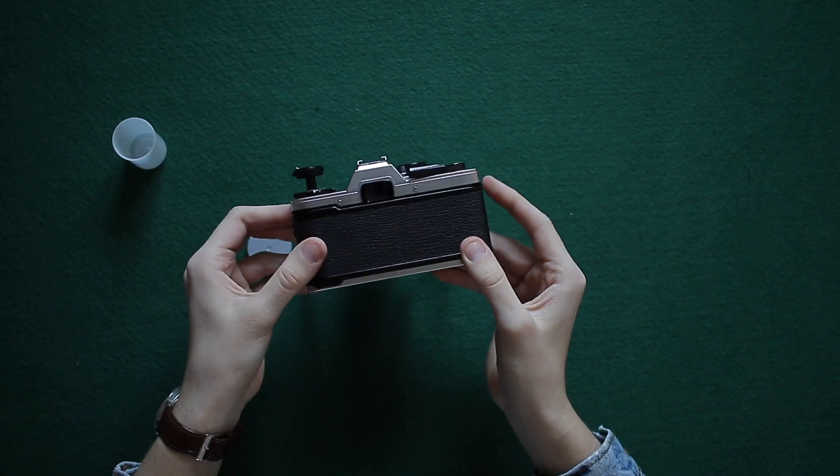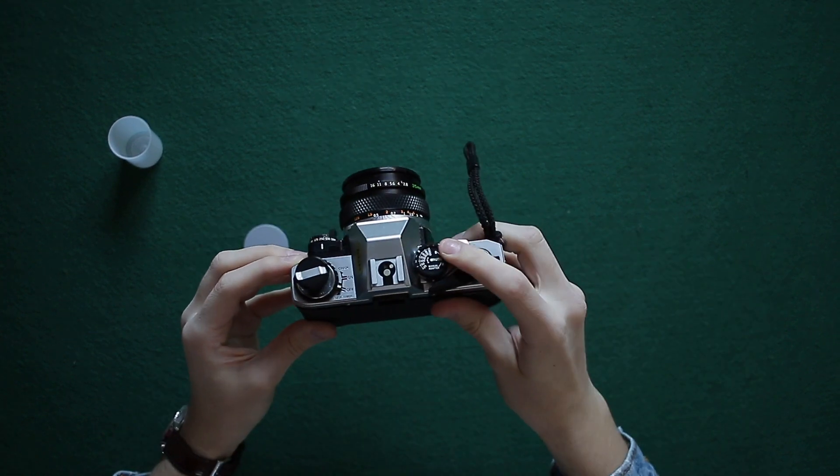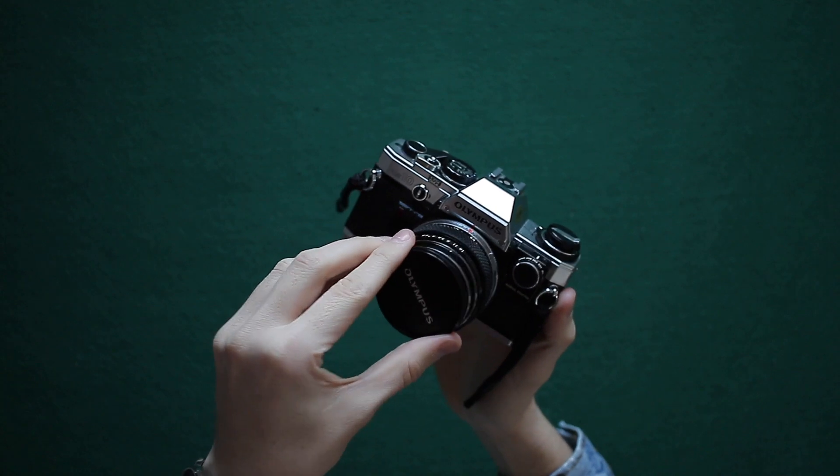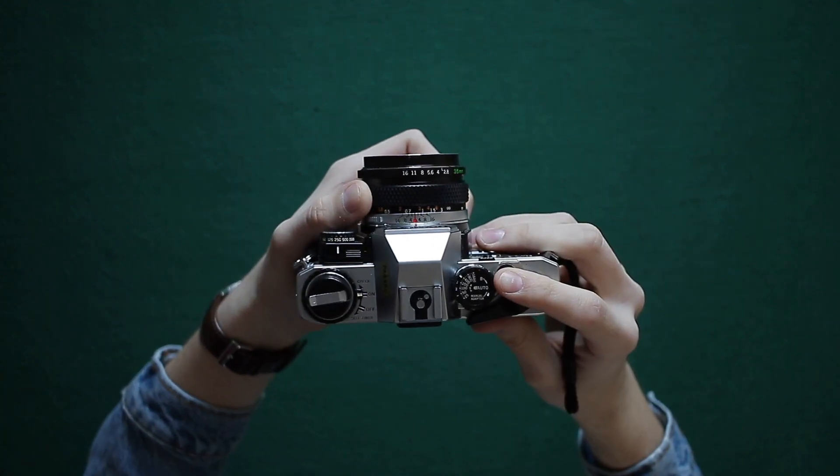Close your door and make sure you press the shutter a few times and roll your film. And there you have it — you're ready to shoot!